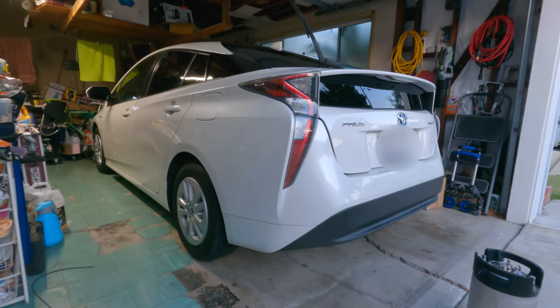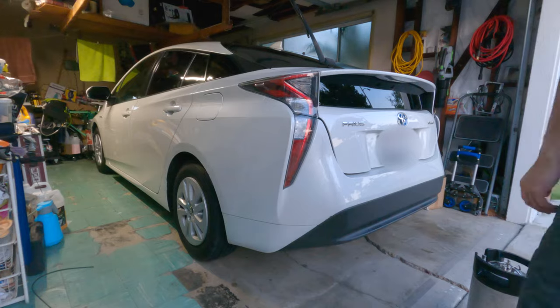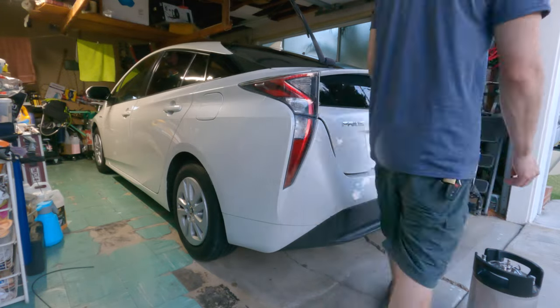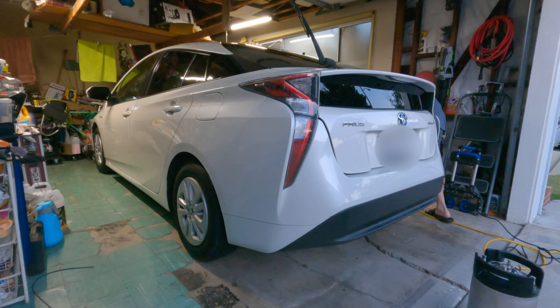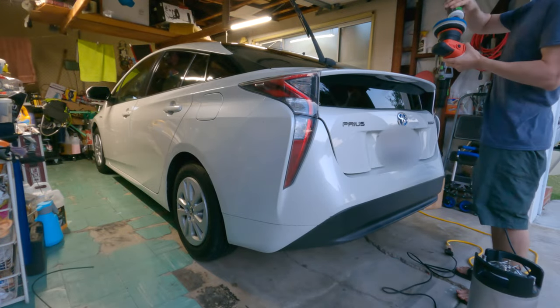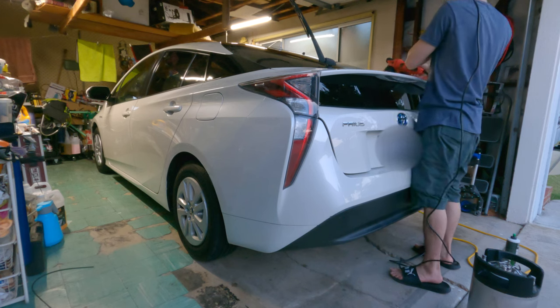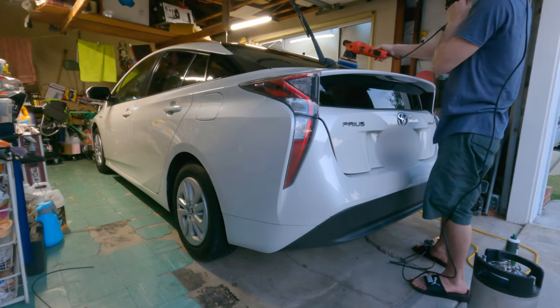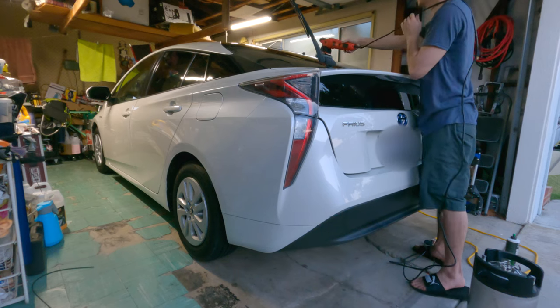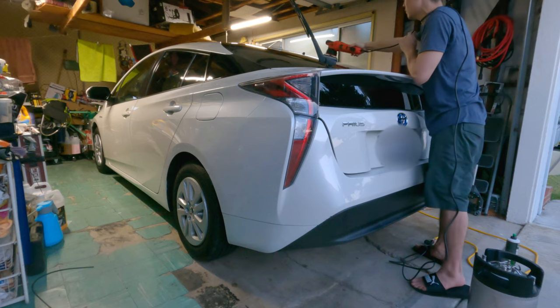I proceeded as normal and washed the car using DIY Details Rinse-less Wash version two — a great product. If you still have version one, you're not really missing out too much. The main differences with v2 are some improved cleaning characteristics and lubrication, but v1 still gets the job done.